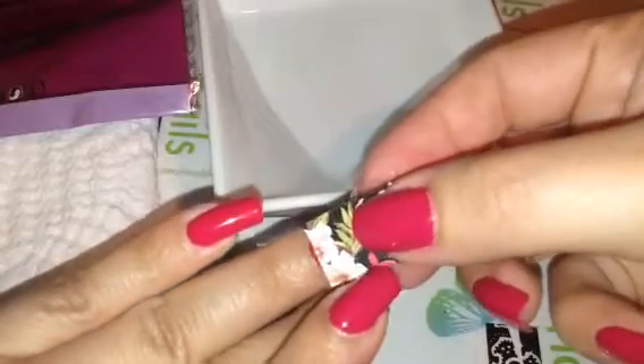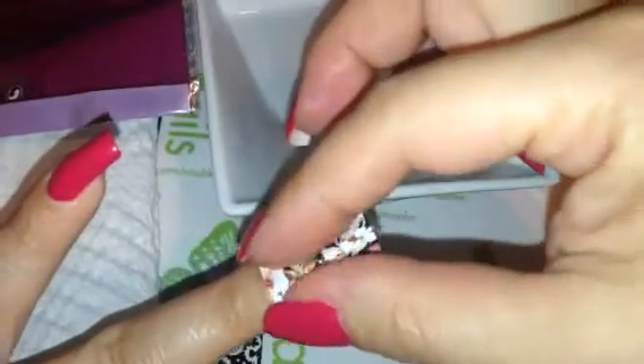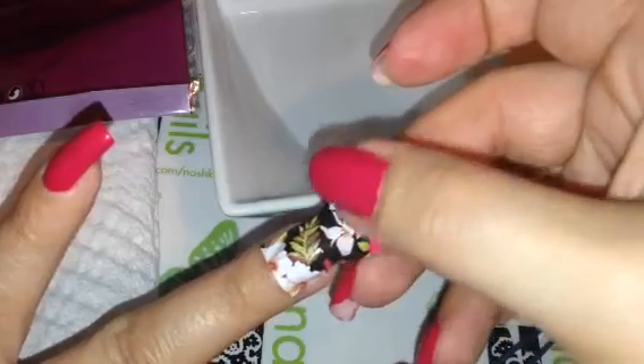All right, so let's try to do this. See how it gets like that, and then just kind of place it on the nail. Actually, let me just try to remove it completely — I always have a hard time with these things. You kind of have to let it dry up, but I always have a problem at the tip, right there.